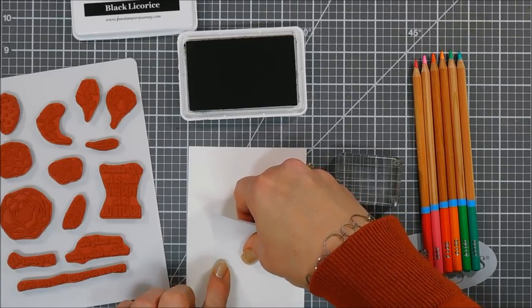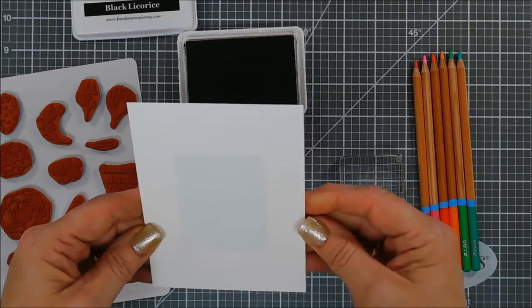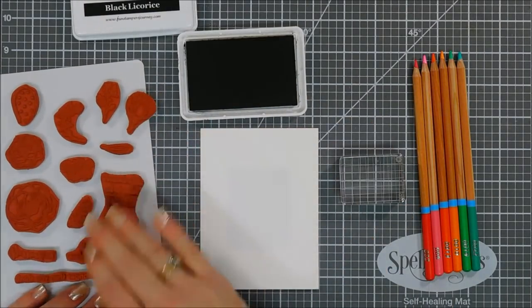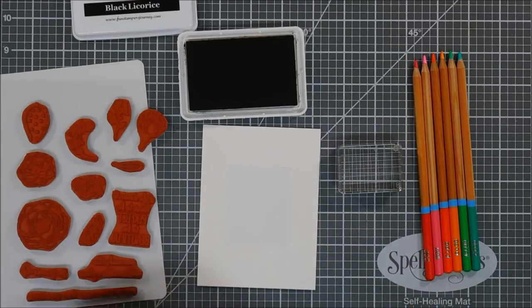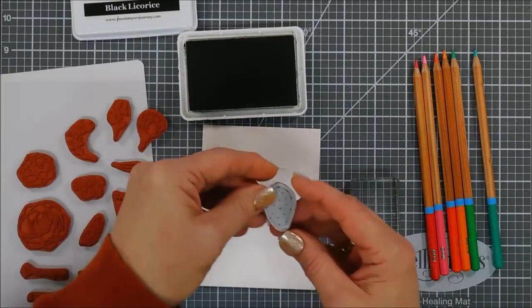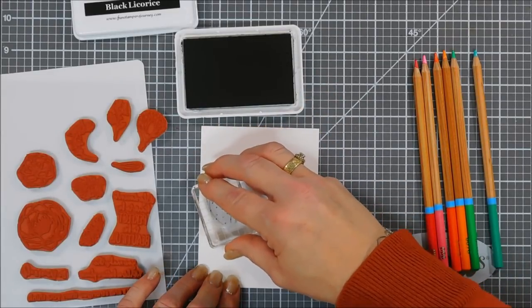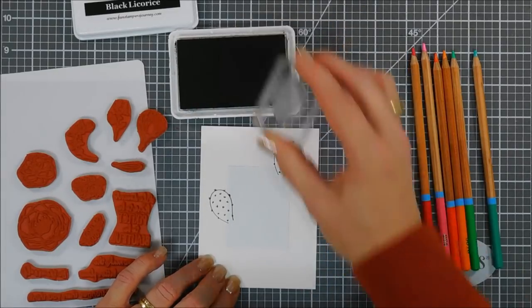It was a little crooked — kind of hard to see that with white on white — but once that's adhered we can do some stamping. I'm going to be using my Black Licorice ink from Fun Stampers Journey; it's the Color Fusion ink and it works perfectly for watercoloring. We're going to start with the cactus and create a frame with my images. I just want to make sure that when I stamp all my images I'm overlapping onto that mask.